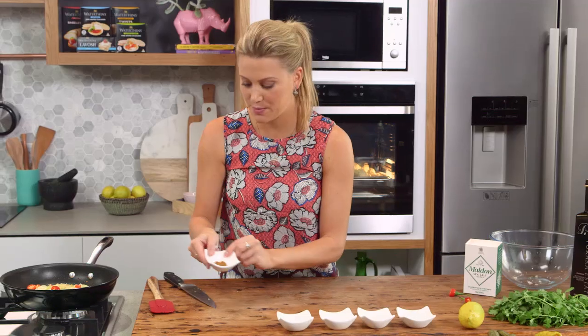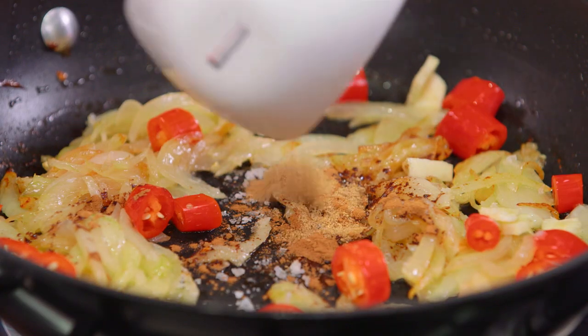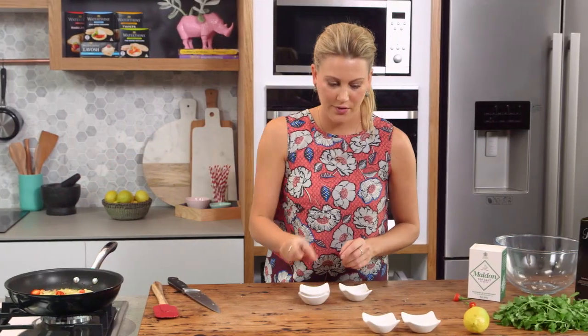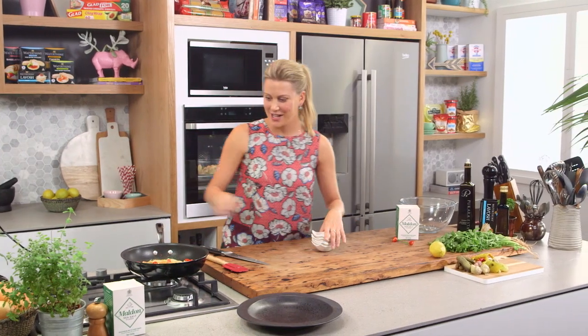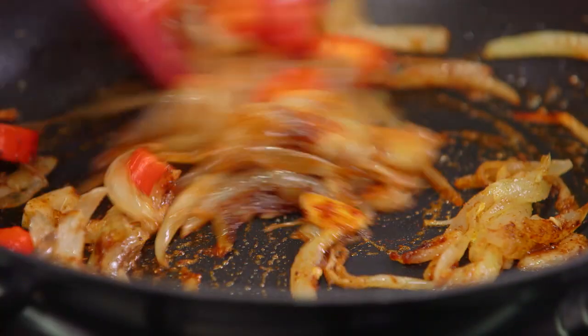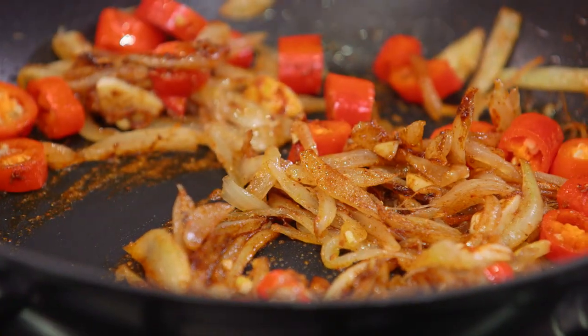Now I've got a quarter of a teaspoon of cinnamon, half a teaspoon of cumin, a quarter of a teaspoon of ground fennel, half a teaspoon of paprika, and one teaspoon of ground coriander. Give that a toss — we're just heating this up. Okay, that's it for now, we're going to turn that off. We'll leave this here until our cauliflower cooks — 35 minutes — and then we can just blitz it all up together.